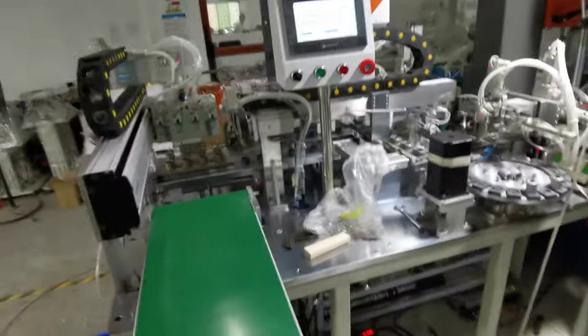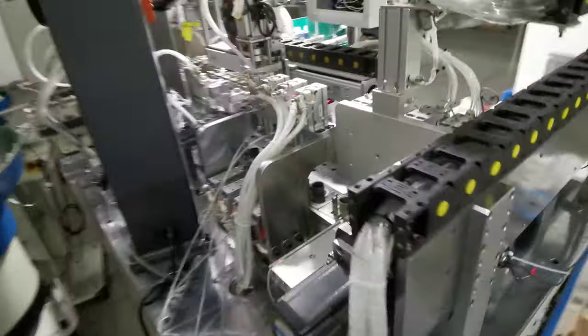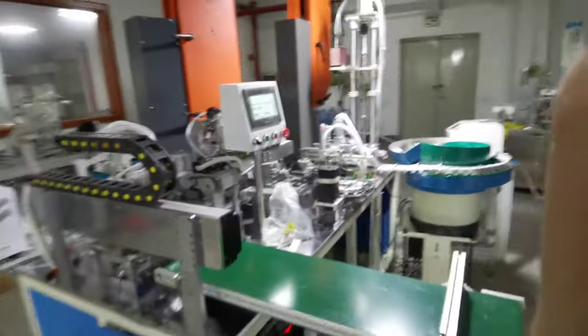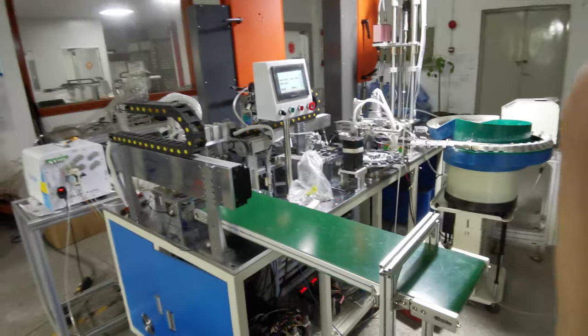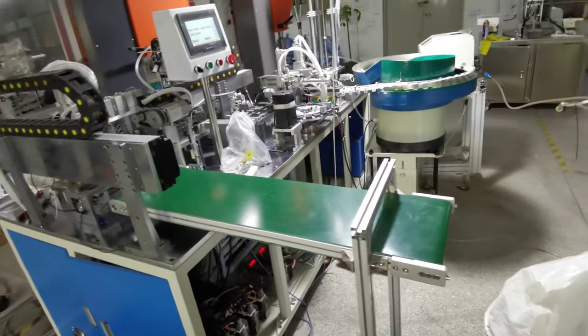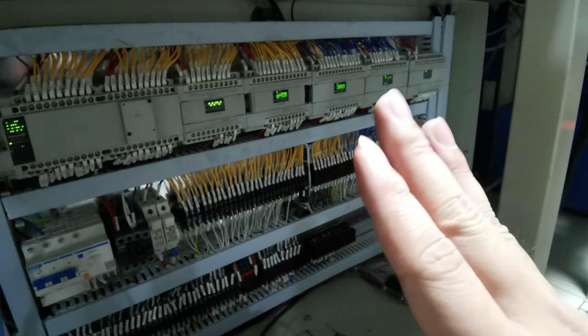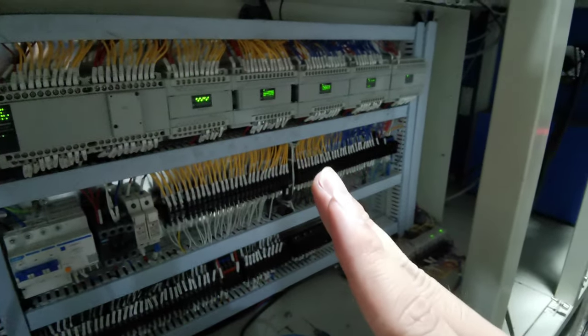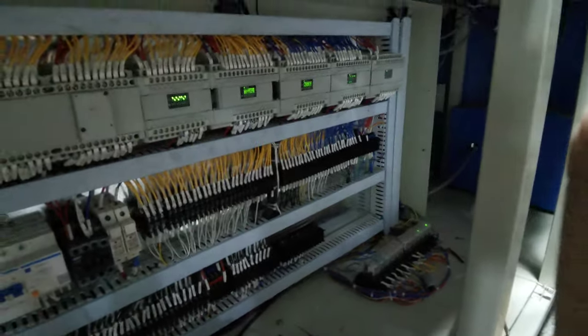You can see the whole machine, and there is leak testing here. This is the whole machine — I hope you understand it easily. Now I'm going to show you the electronic control box. There are so many stations that we have to use lots of PLC systems — one, two, three, four, five, six — six PLCs.